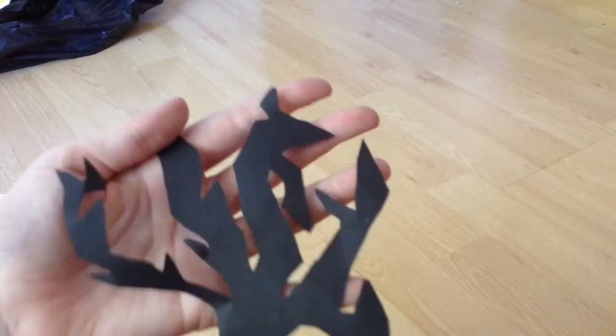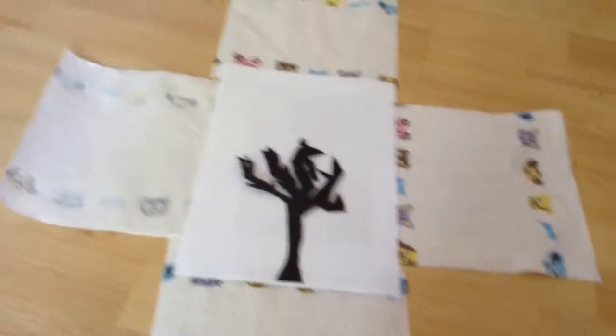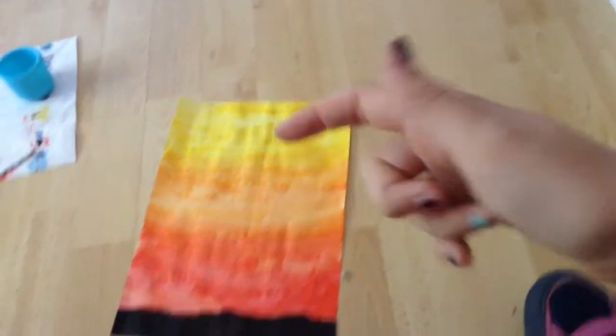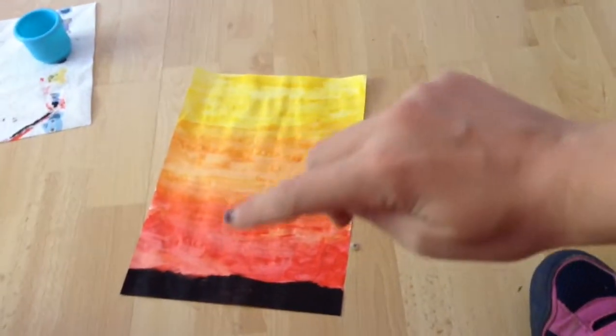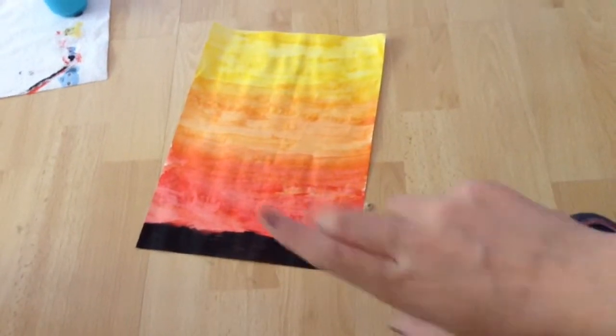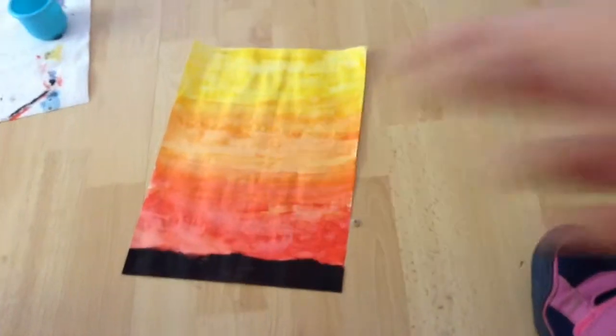I thought it needed to be a bit bigger. But yeah that's what it looks like. In my opinion it's the best bit, and what we're going to be doing now is painting. So this is how it looks once I've painted it — it goes from yellow to orange to red to black, and that is just the trunk at the bottom. And I'm going to leave that to dry.